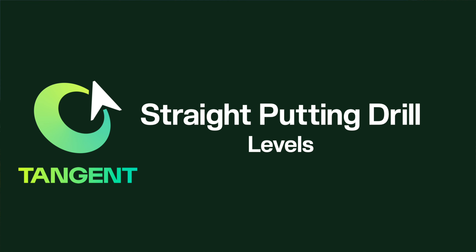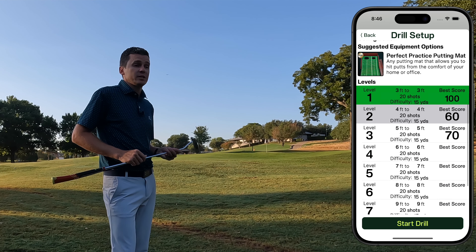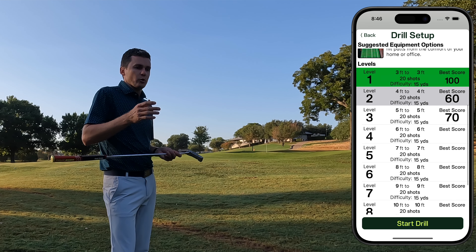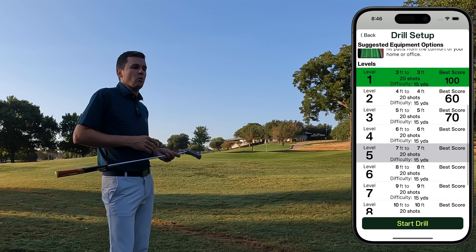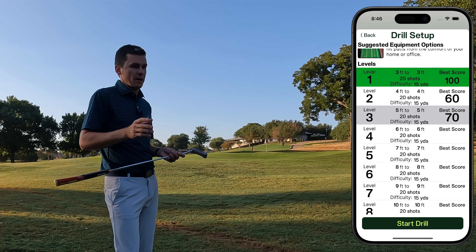Levels. The first level of this drill starts from close range, just 3 feet. Make more than 80% of your putts to advance to the next level. You'll continue to progress further and further from the hole with each level, which will require better face control and a better stroke to pass.